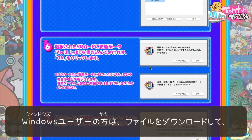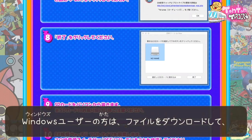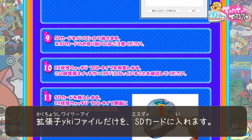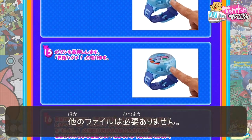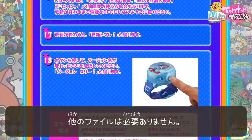That will be all done. And those who use Windows, just download the file and put the file onto the SD card. Then make sure there are no other files. Only a YKI file into the SD card — not a folder, just a YKI file.